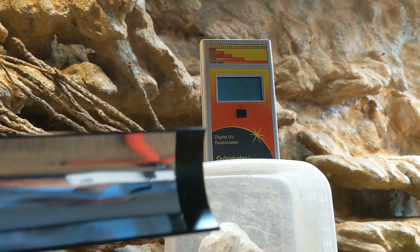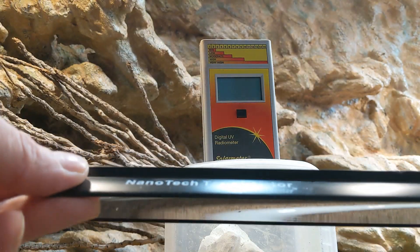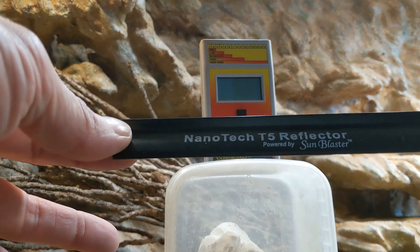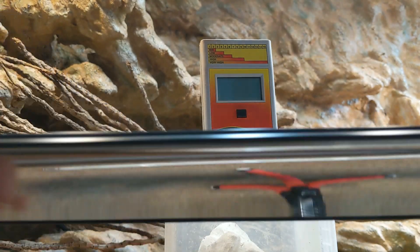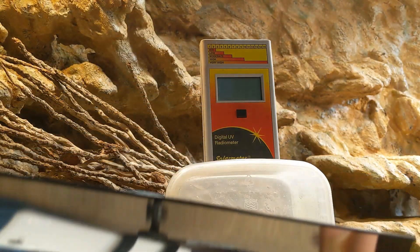This is the new nanotech clip-on reflector I've had since about July. It's marked on the end there — nanotech T5 reflector, powered by Sun Blaster. This is the plastic film I was talking about, so it's not aluminium anymore — it's this mylar stuff, this plastic film.